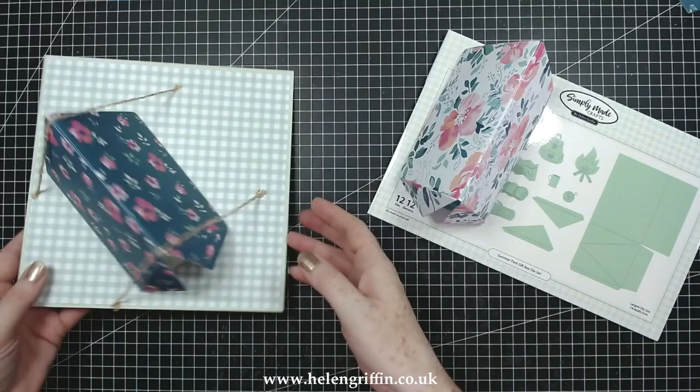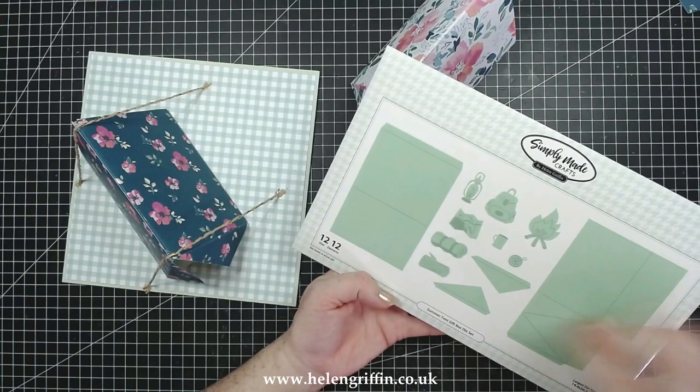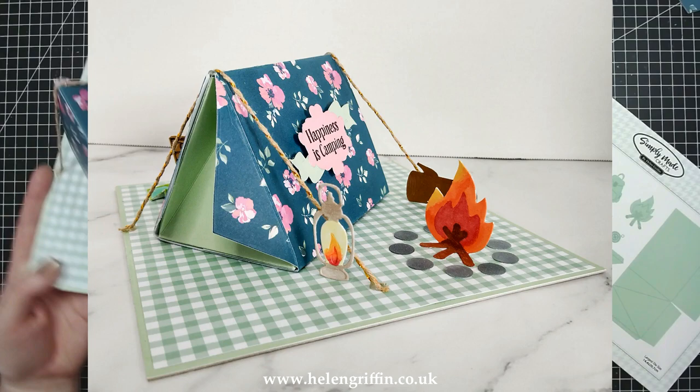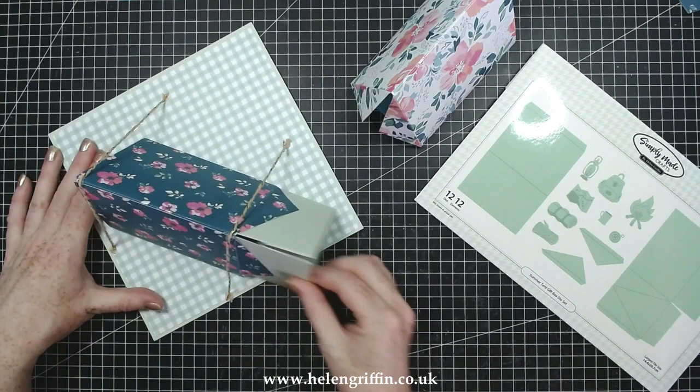It makes this lovely triangular tent. I've popped this onto a board - I'm still building up my samples but I wanted to get this tutorial filmed while doing so. We have all of these other accents: the fire, the rucksack, the map, the sleeping bag roll, the log, and the lantern - absolutely perfect for finishing off your scene. I'll make sure there'll be photos so you can see what it looks like once finished. I've added on some guy ropes here just with some twine and hot glue.